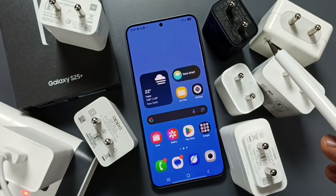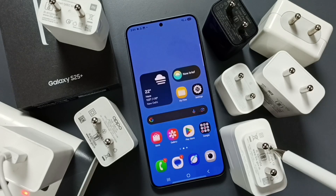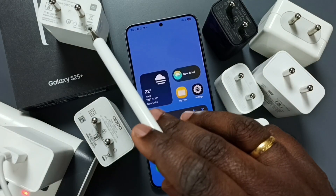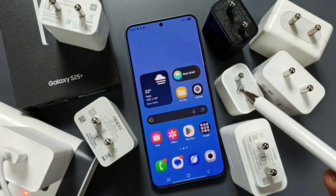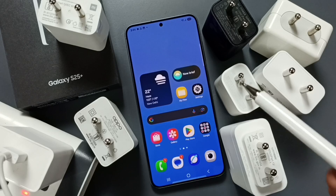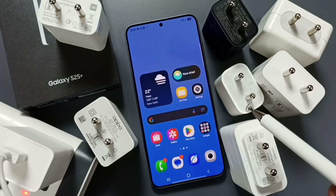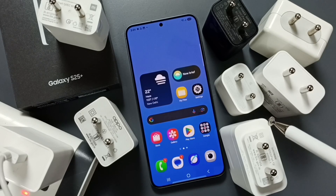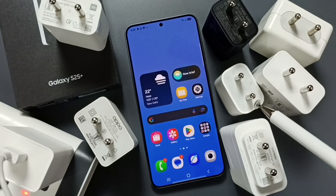Here you can see normal chargers and fast and PD chargers. For example, these are fast and PD chargers, and this is a normal charger. If we use a normal charger, we can charge the S25, but the charging process will be slow and will take a lot of time. If we use fast or PD chargers, we would be able to charge the S25 very quickly — that is the advantage.